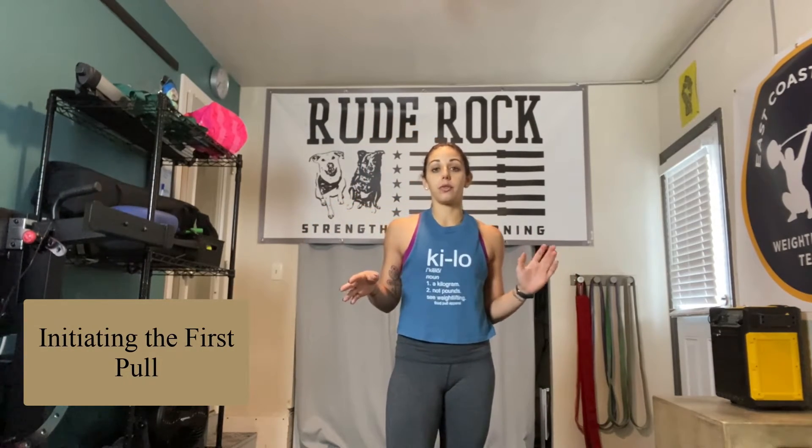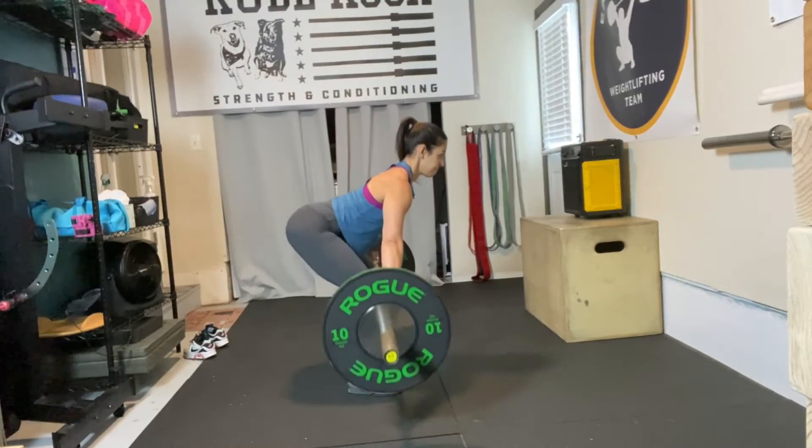In this instance, we are talking about the first pull of the Olympic lifts. The first pull is that moment when the athlete pulls the bar off of the floor — the bar-floor separation, the beginning of the lift.